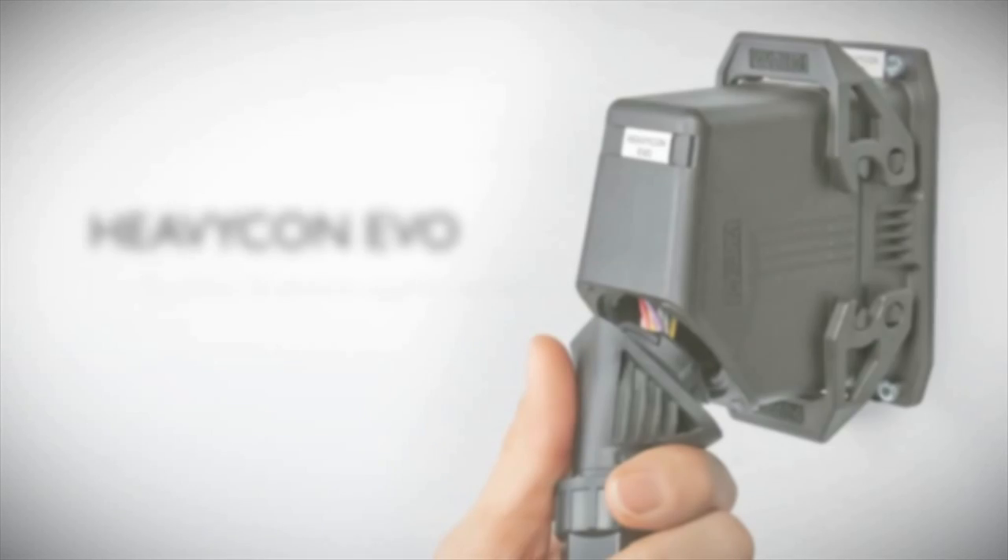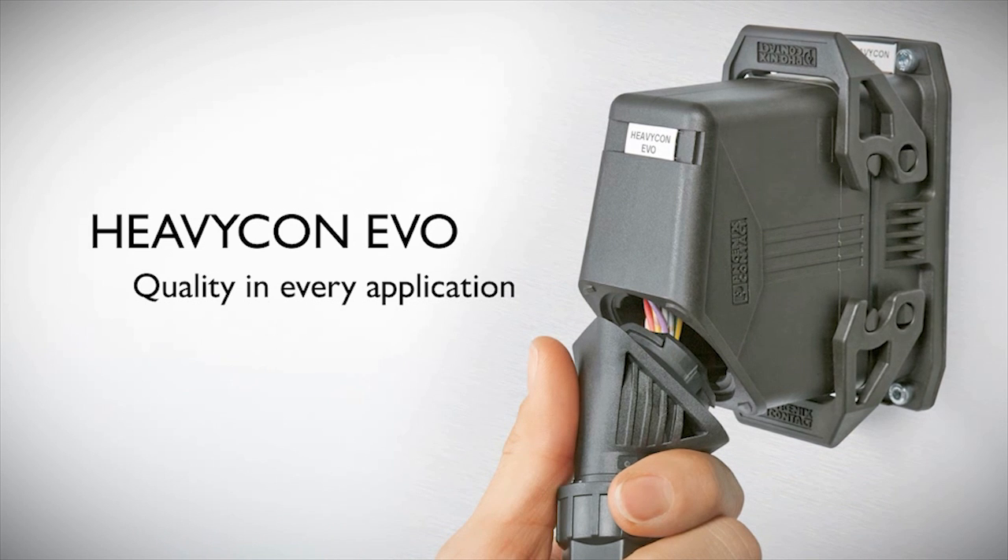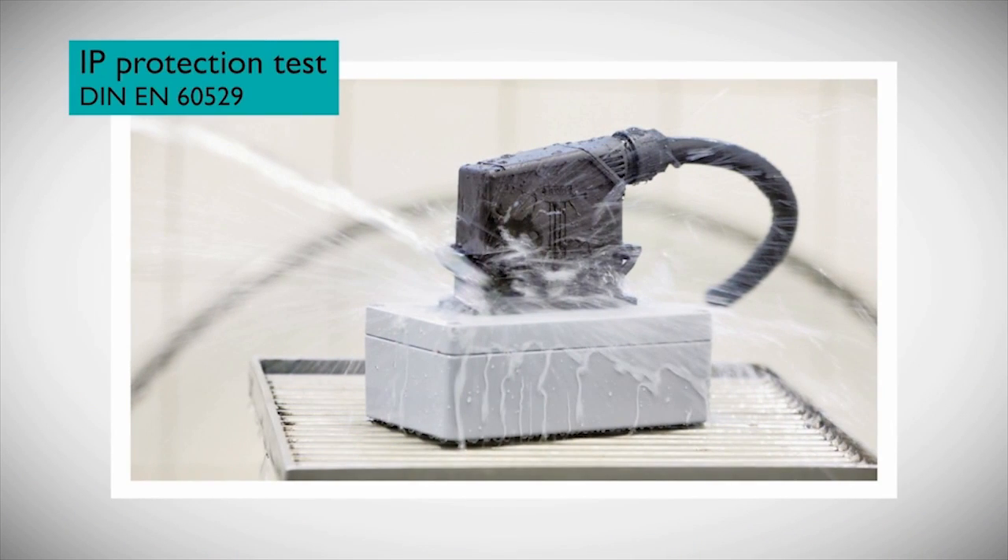Heavicon Evo — a heavy-duty connector that is rugged, yet weighs less than aluminum, and is more durable. With the Evo, electrical connections remain safe from moisture and dirt in accordance with IP65, NEMA 4, and 4X protection categories.